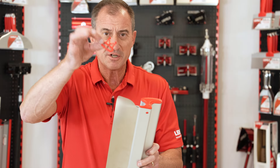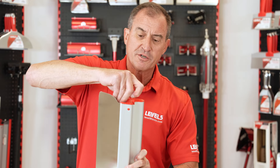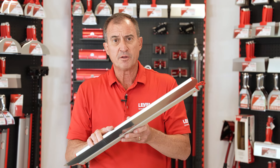One other thing we have — you'll see this in the box, and we get a lot of questions about it — this is actually just a hanger for the tool. It's meant to snap on the neck of the tool so you can hang it in your van or hang it in your workshop. So aluminum blade back skimming blades from Level 5 — best quality on the market.